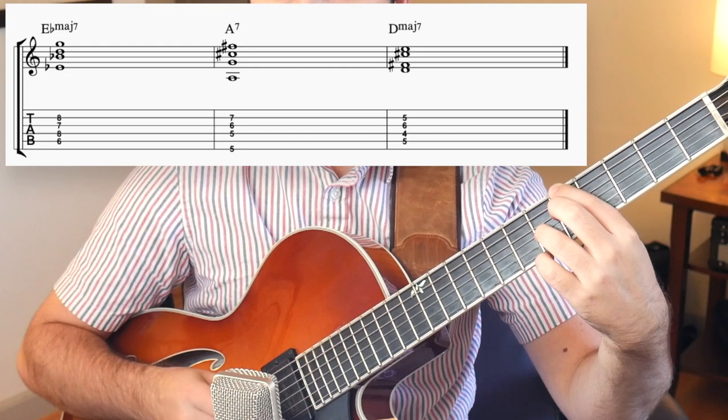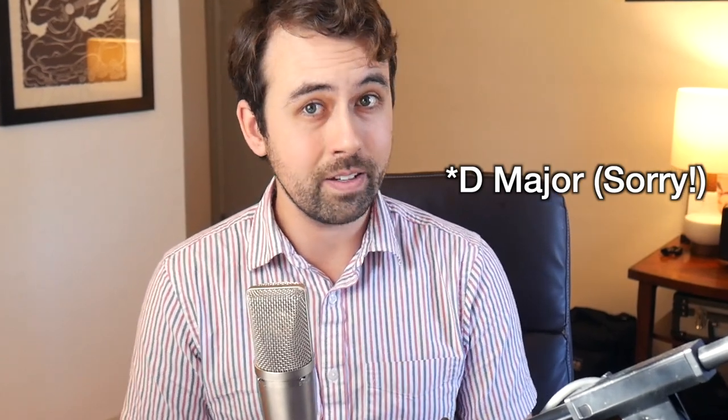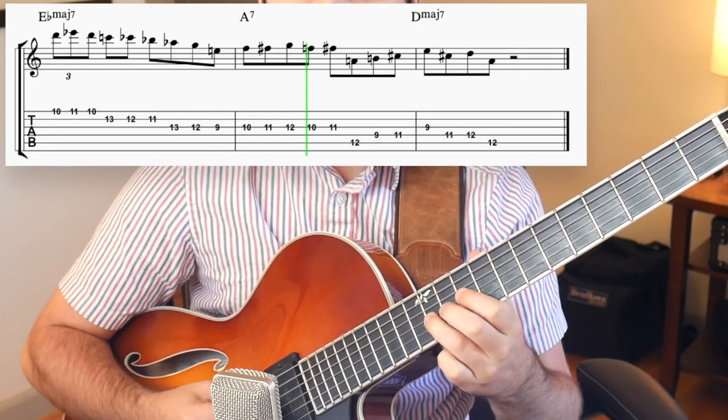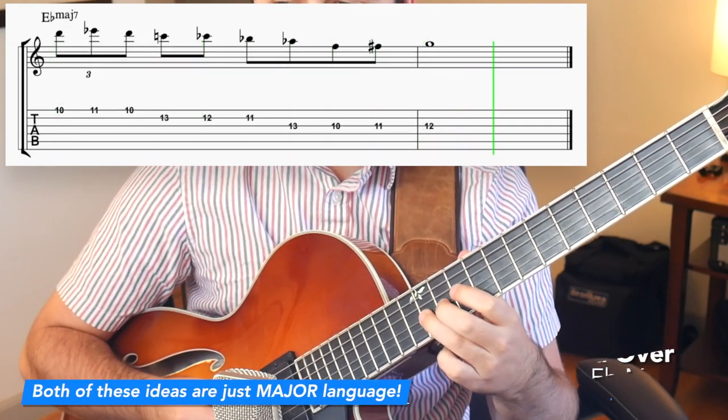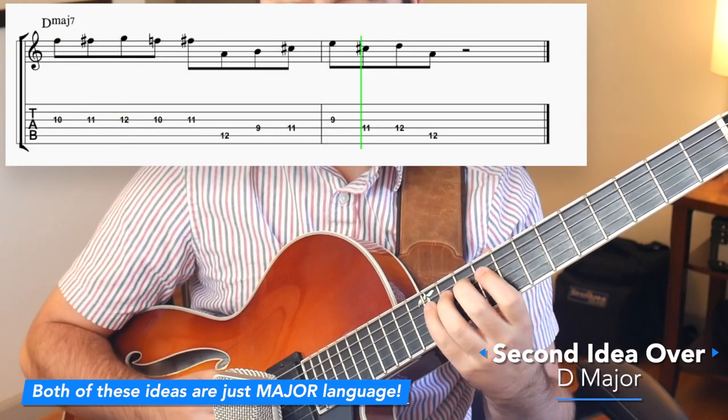So the first chord progression sounds like this. Basically, we're starting on E-flat major and then just doing a 5-1 to the key of D. So you can either choose to engage that 5-1 to D, or just play the two key centers — E-flat and D. Here's an example of playing the two key centers, just playing E-flat major and then playing D-flat major over the A7 and the D. Now here's an example of engaging the 5-1, the A7 going to D major 7.